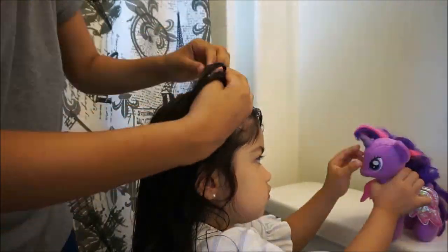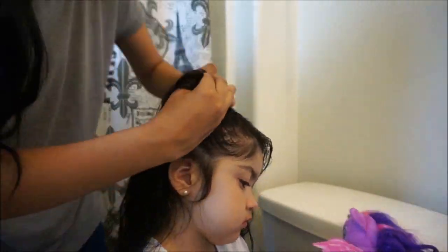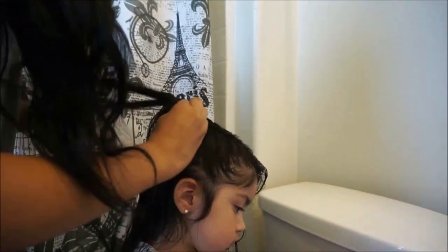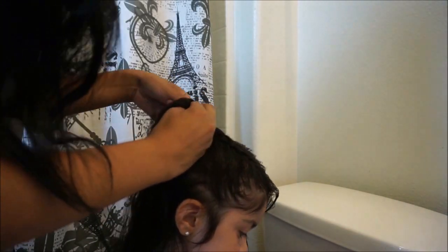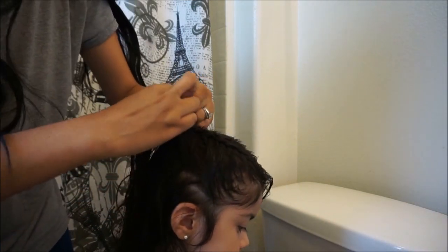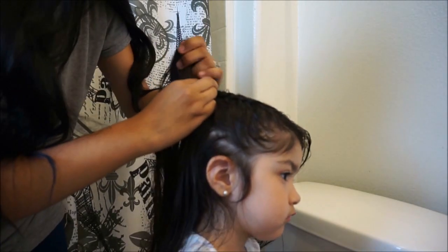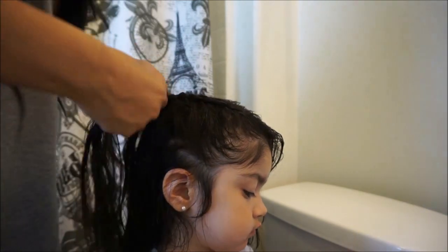Double dutch braids are really cute. Just keep braiding all the way until you get to the end where you made your line at in the middle of the head. Once your braid reaches where your line stops, go ahead and stop adding strands of hair and just braid it all the way down with the piece of hair you have. Then braid it all the way down and tie it with a hair elastic.